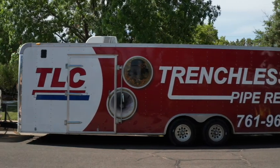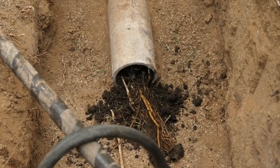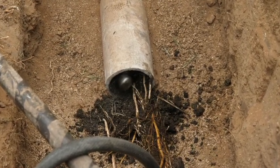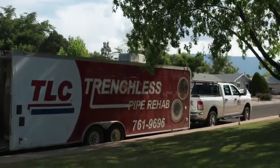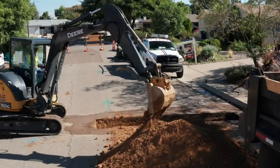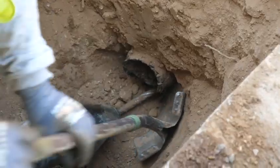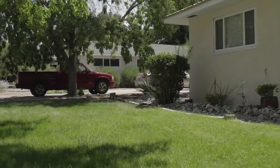TLC is one of the only Permaliner contractors in New Mexico. If you're experiencing problems with frequent backups and know it's time to consider repairing your sewer line, call TLC Plumbing today for a free in-home estimate. Our experts will determine which of these sewer repair options works best for you, based on the conditions of the pipe and access to repair, including disruptions to your property.